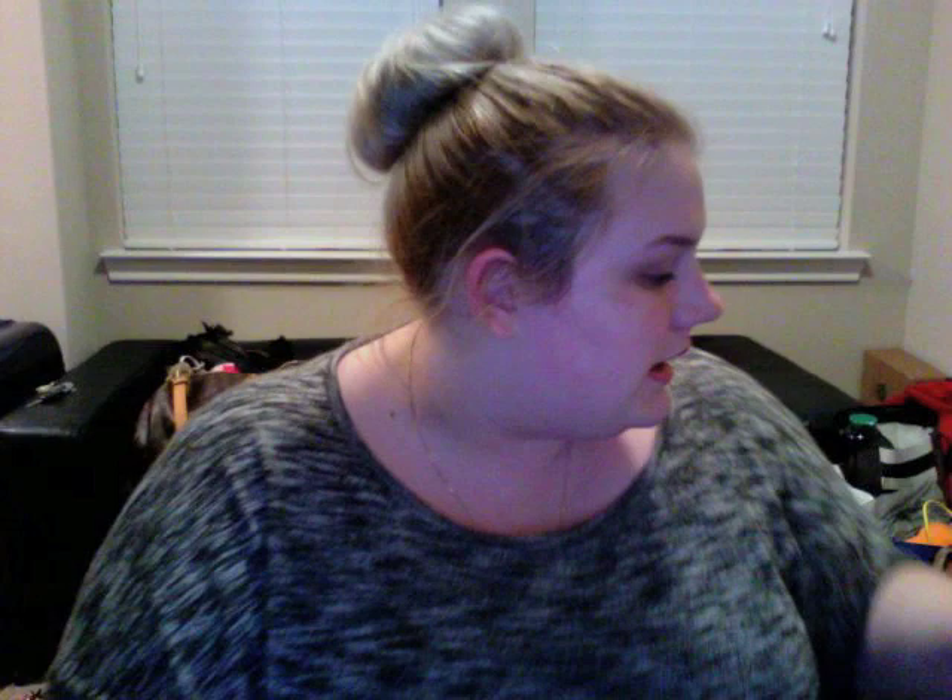My highlighter of choice — and really the only highlighter I'm using these days — is the Kevin Aucoin Candlelight. I've never found a highlighter I like more than this; I use it all over the place. A little goes a really long way. I use either a fan brush or the duo fiber blush brush from Sigma. I do the top of my cheekbones, my brow bone, my Cupid's bow, and if I'm going out I'll do along the bridge of my nose, a little on my chin and forehead. It looks like the gods are shining magical rays of light on you.